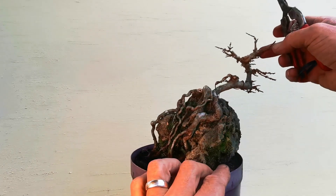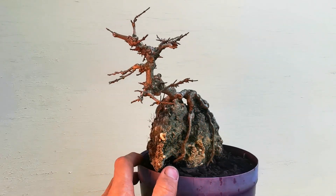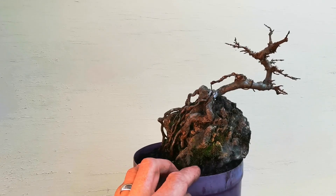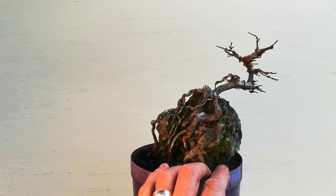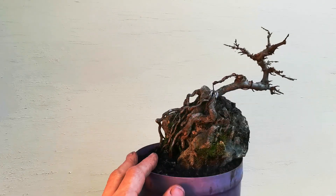Look at this top here too — looks okay from here. Just the branches actually, at this stage I quite like. I think I'll leave it like that.